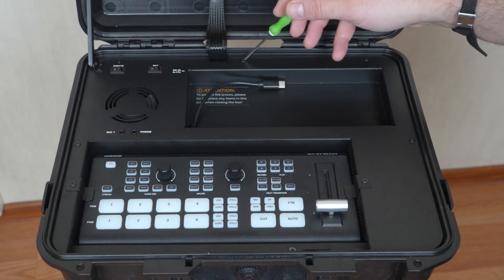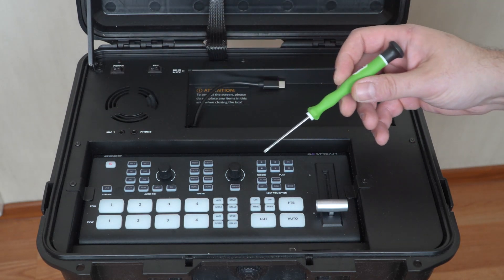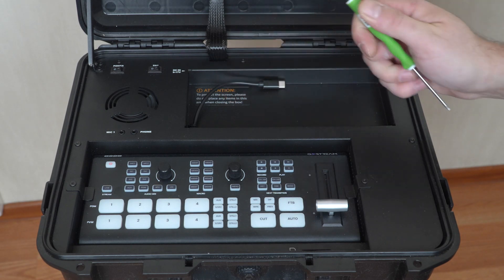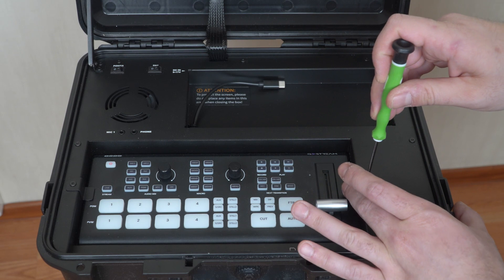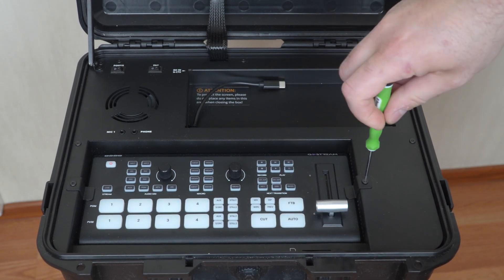8 screws along the perimeter and 2 holding tabs that hold the deck in place. The screws are T8 hex, like this. So the screwdriver is the star, but an Allen key of that size will do. Let's unscrew these screws.